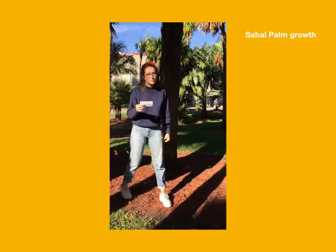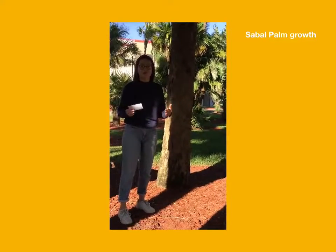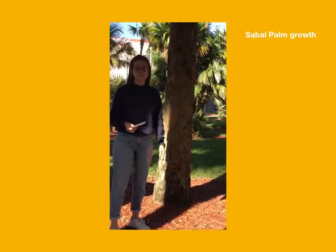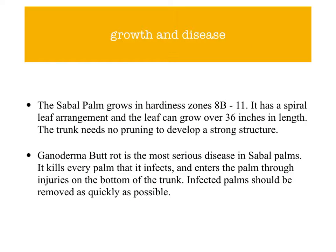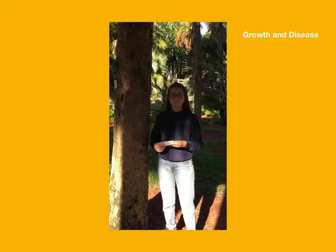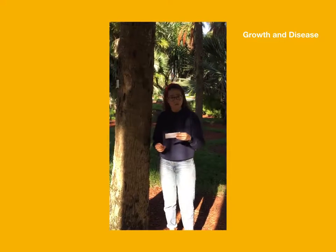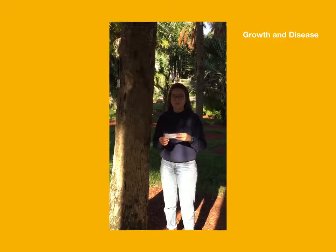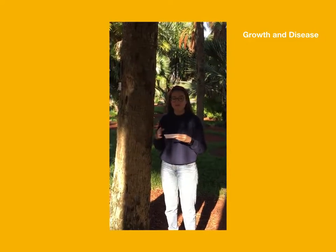The trunk of the sabal palm is rough and fibrous, and it can either be curved or grow straight up. The sabal palm grows in hardiness zones 8 through 11. It grows very slowly and has a spiral leaf arrangement.